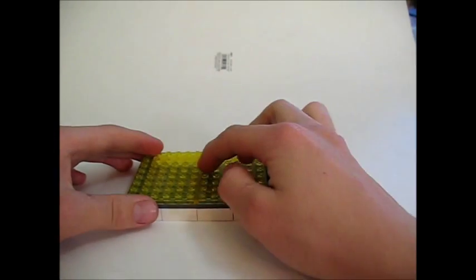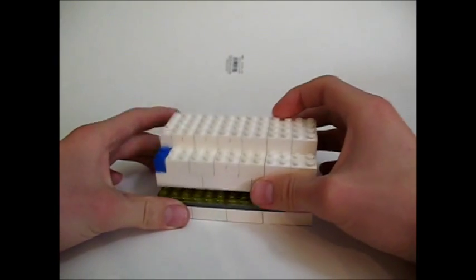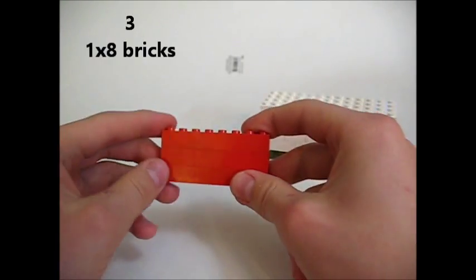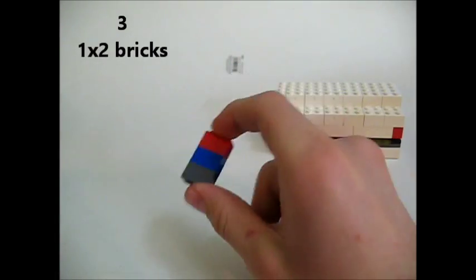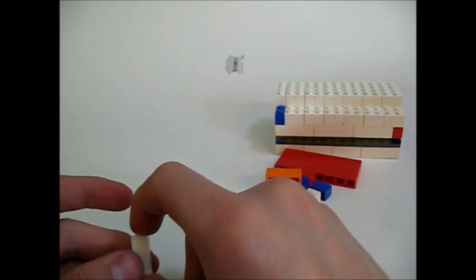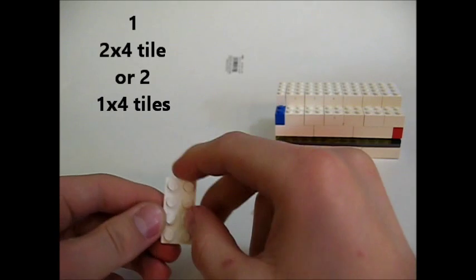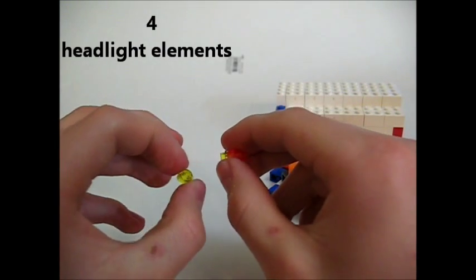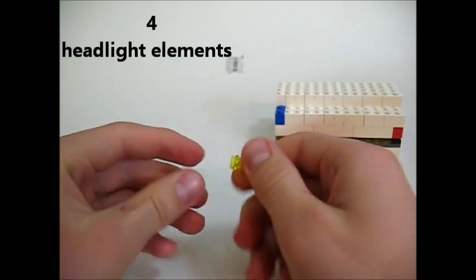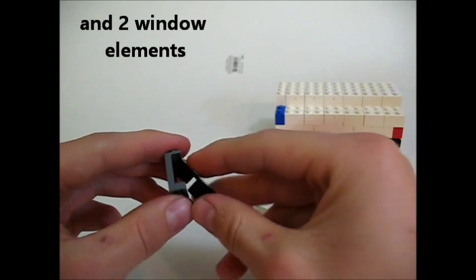Next we're going to focus on the in-between parts between these two. What you're going to need is three one by eights, one one by six, two one by fours, three two by ones, one one by three, and two one by ones. For tiles you're going to need a two by four, or you can use two one by fours. You'll also need four one by four tiles, two tiles, and these little one by one round headlight elements. The last thing you need is two little windshield elements.